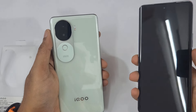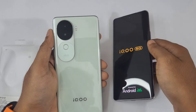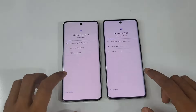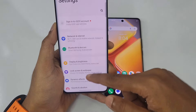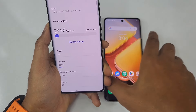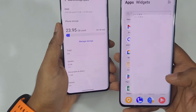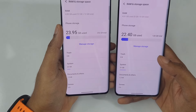Let's boot up. One is the 12GB + 256GB variant and the other is the 8GB variant. We are going to check the internal storage and current RAM usage. So on the 12GB variant, going to RAM and Storage, you can see 23.95GB is used out of 256GB, so effectively we are getting around 230GB of free storage on the 256GB variant for both the 8GB and 12GB versions.